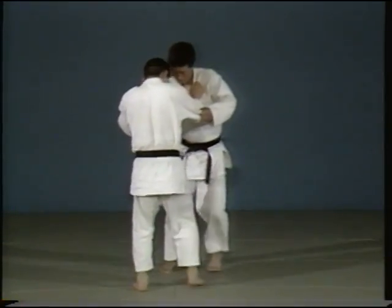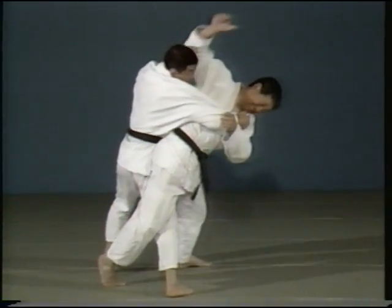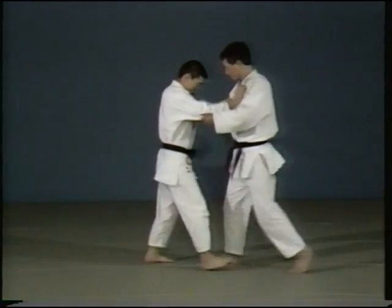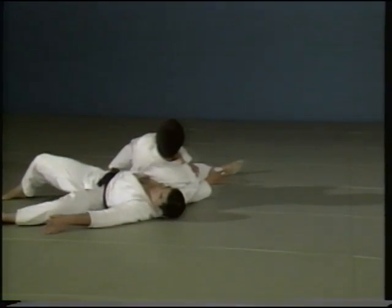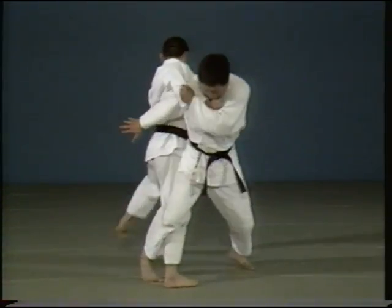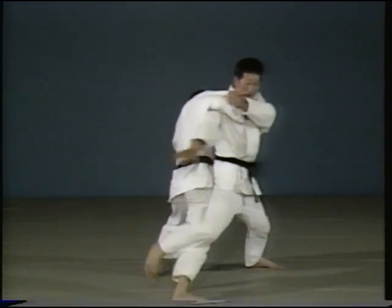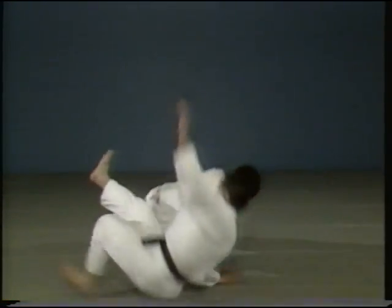The final technique used is Ōsoto Makikomi, but as it follows Ōsoto gari, the throw is called Ōsoto Makikomi. In the second case, you start out with Ōsoto gari, where you place your right arm underneath your opponent's right arm. As he defends himself, you counter by throwing forward, wrapping him around you, as in Ōsoto Makikomi. The final technique appears to be Ōsoto Makikomi, but as it follows on Ōsoto gari, it is called Ōsoto Makikomi.